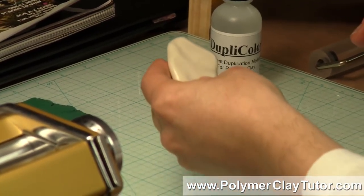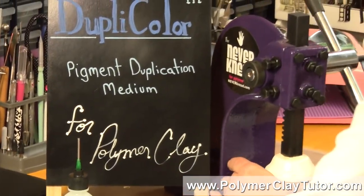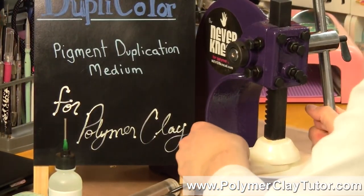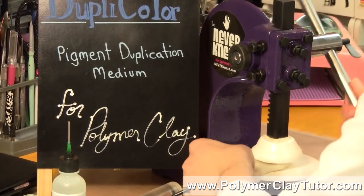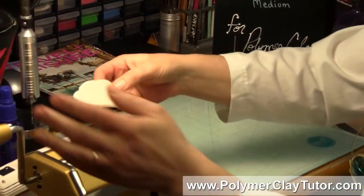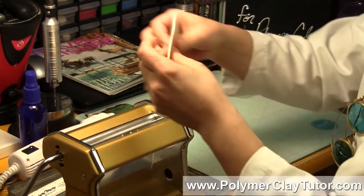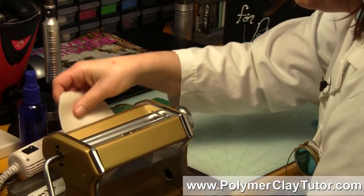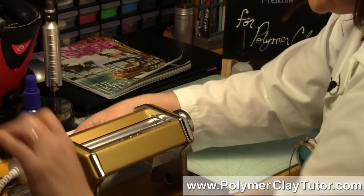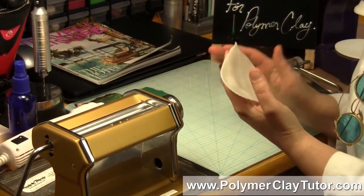To do this, what we're going to need to do is condition our clay. I'm just going to use my Neverknead here to flatten it out a bit before I run it through the pasta machine. Then what we're going to do is roll it at the thickest setting to start, and then roll it a little thinner. There's only so much color that can be drawn out of the photograph, so you can't use that much clay, so I'm going to roll it down to about a 3 setting which is about 4 playing cards thick on this pasta machine.